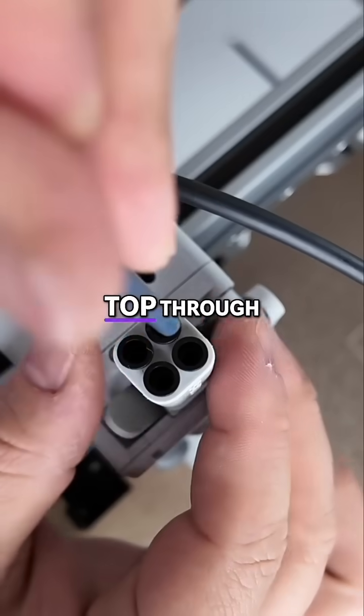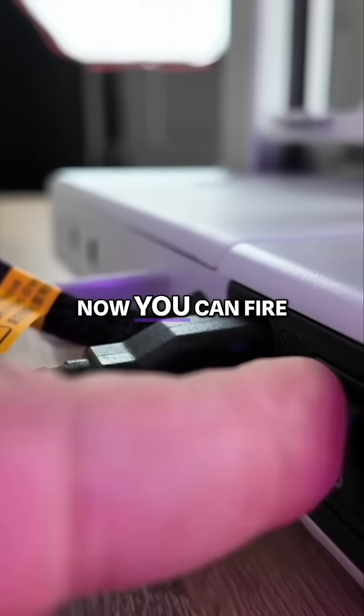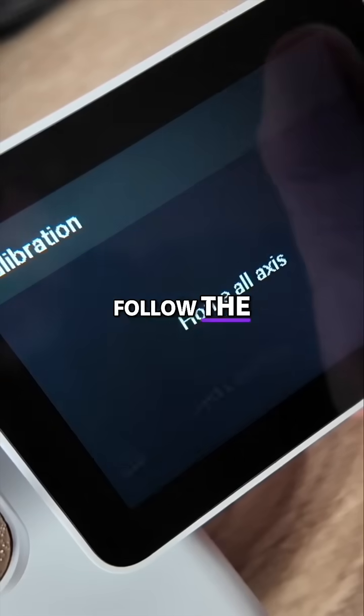The filament feeds right into the top through a tube into the hot end, and now you can fire up your printer and follow the on-screen instructions.